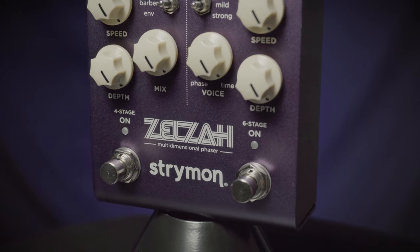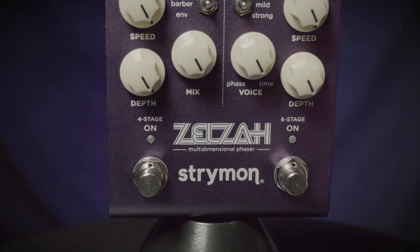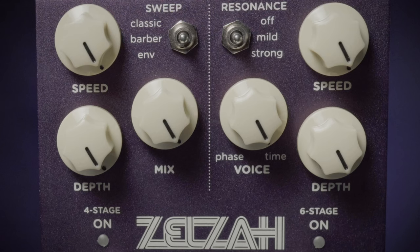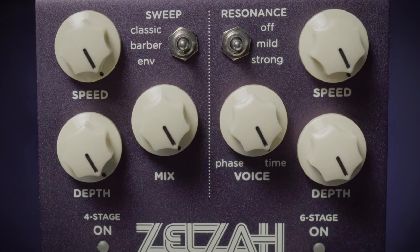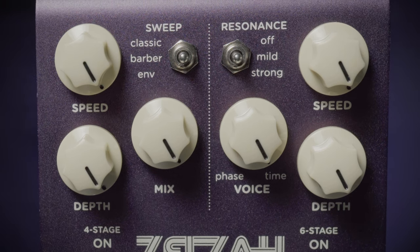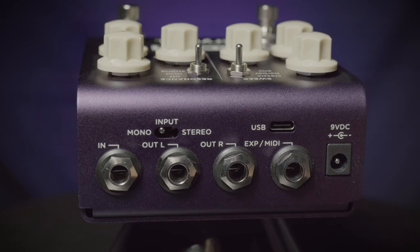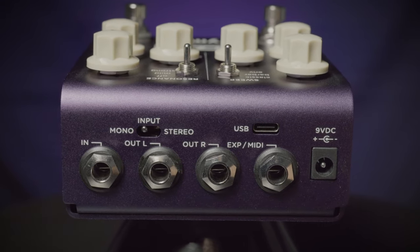This is the Zelza multi-dimensional phaser from Strymon. It features a four stage and a six stage phaser built into one. You can combine the two for really swirly effects. It contains speed controls, depth controls, and a mix control along with variations of the sweep and resonance. You can go in either mono or stereo and come out either mono or stereo.